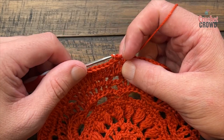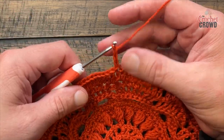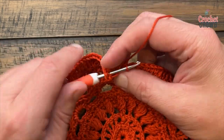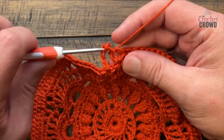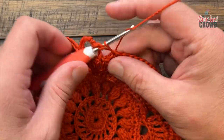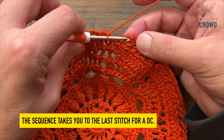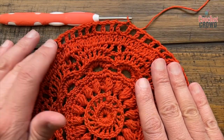Right where you're sitting, chain a total of four — that counts as a double crochet and a chain one space: 1, 2, 3 is a double crochet, 4 is a chain one space. Skip the next stitch and go to the second over — double crochet, chain one, skip the next stitch, and double crochet in the next. Chain one and do that all the way around for round thirteen: skip every other stitch, double crochet in, chain one. Join to the first chain three — you need 66 double crochets total.